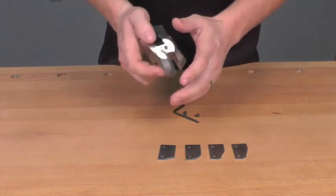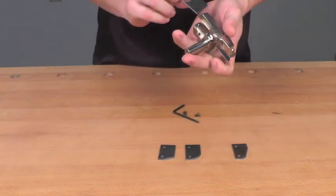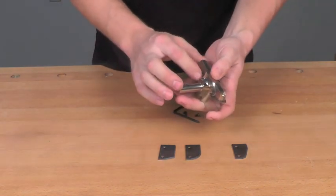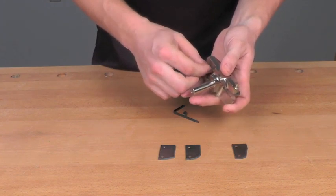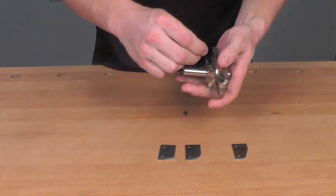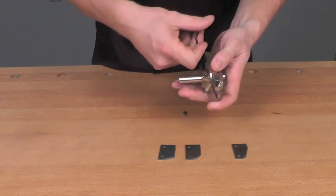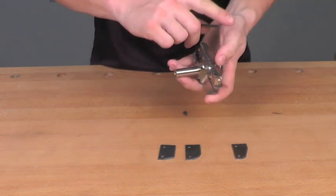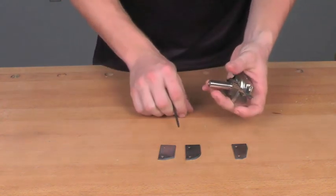To install a cutter into the cutter head, you simply choose the profile you want, slide it into the body of the cutter, and use the supplied screws to fasten it in place. It can be a little bit tricky to get started, but once they start, you're in good shape.